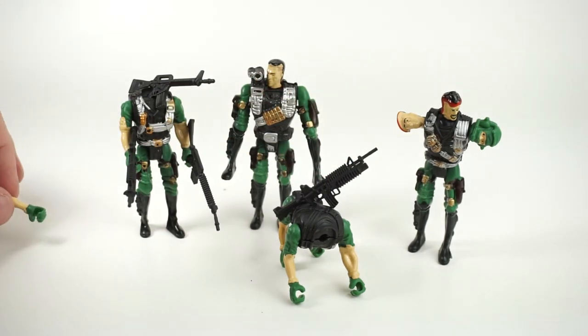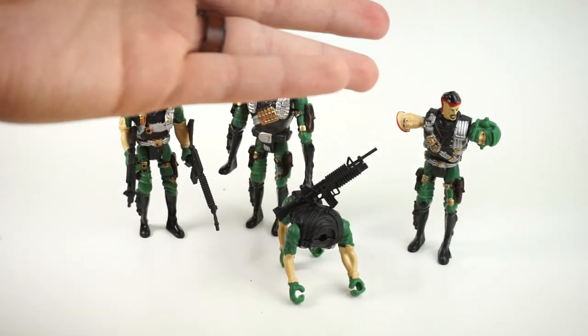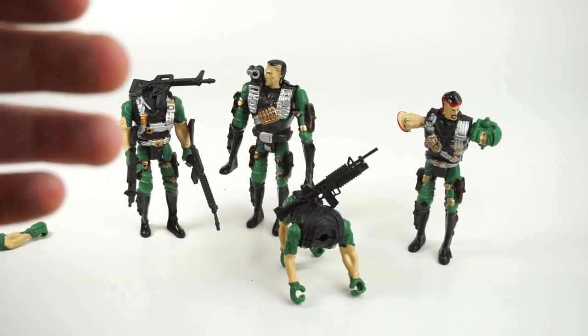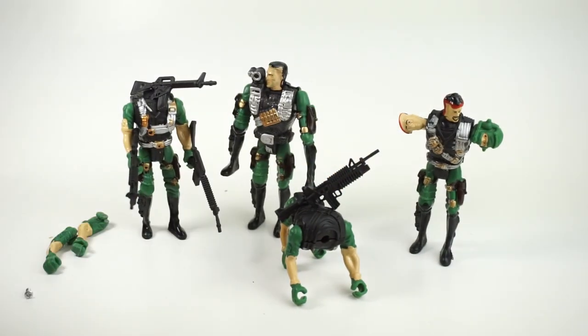So this allows you to customize them by adding a machine gun — arm man with a gun, leg man with arms, and head man. Head man doesn't really get anything, but his special ability is that he has three heads, which are better than one. You know the saying, two heads are better than one? What about three heads? That's where head man's specialty comes in.